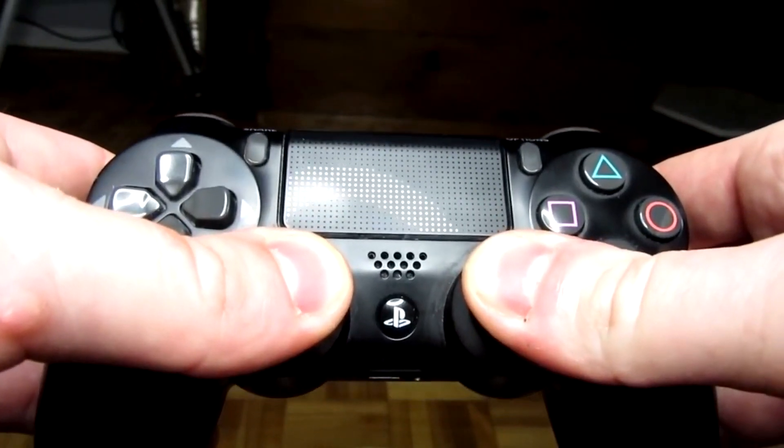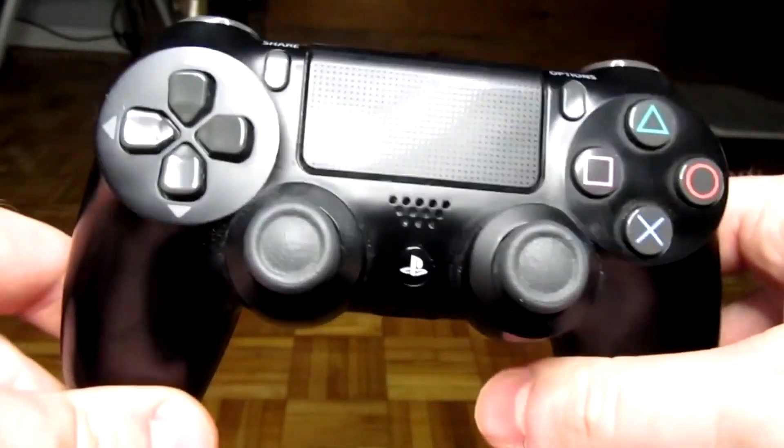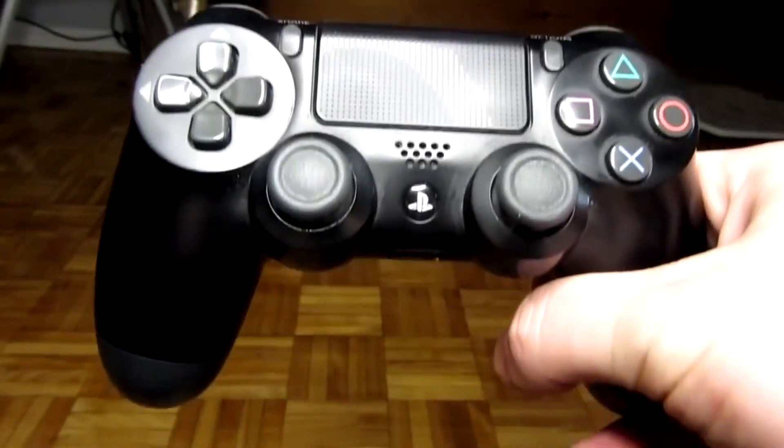After you've done these three methods, you should see a huge improvement in your analog stick drift — it should not be as drastic as before. If it's still bad, I'd recommend either taking apart your controller and cleaning it, or consider buying a new one.